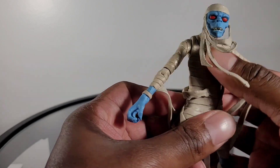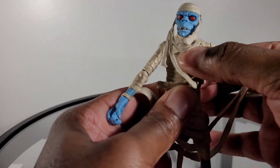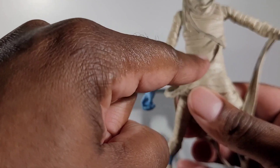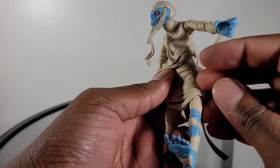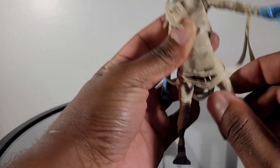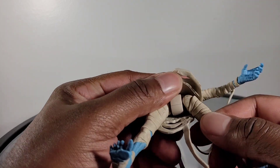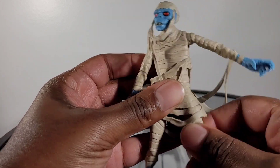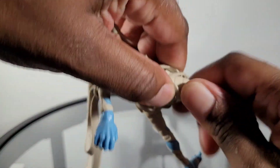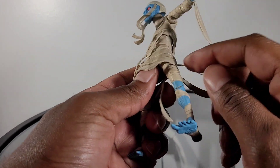With the torso: there is no A and B portion. The torso is one solid piece, so you receive zero movement here — zero ab crunch, zero tilt. Coming down a little bit lower, you do have rotation at the waist. With the legs, they are able to move forward about that much, backwards a phenomenal amount. He's able to do the splits about that far. There is no rotation at the thigh — I want to confirm that without breaking the figure, as I can't replace it.